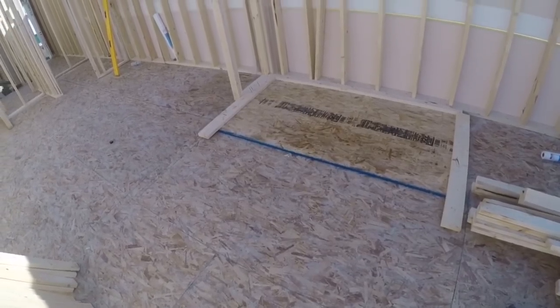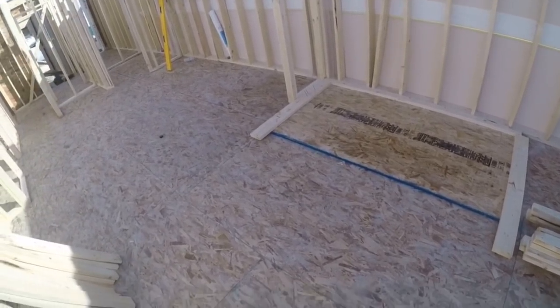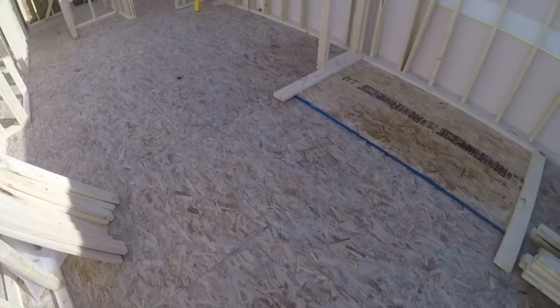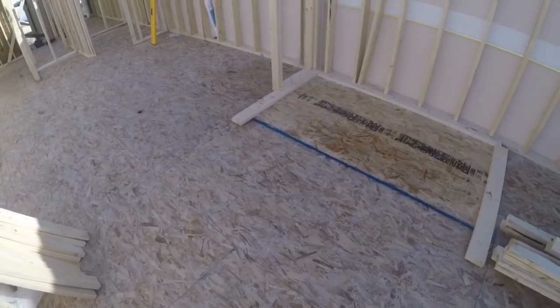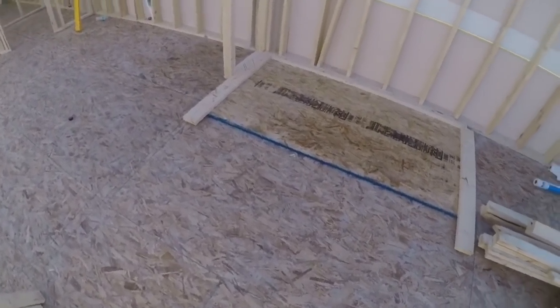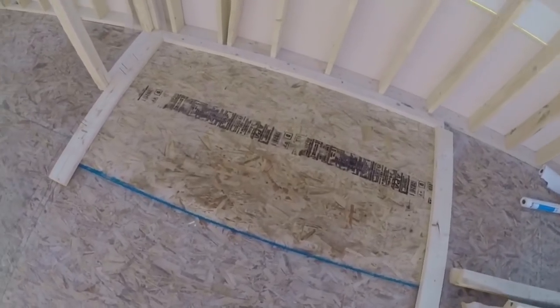I'm about to start the roof now, and I'm going to need a whole bunch of lookouts. Those are going to be 2x4s cut to 33.75 and 34.7/8. I need about 30 of each of them. So what I've done here is I took up a sheet of floor plywood.